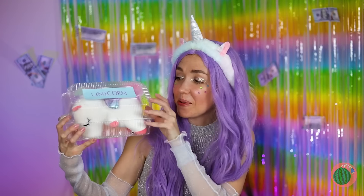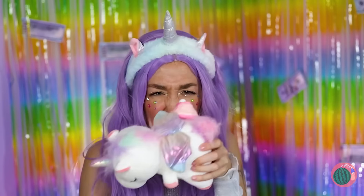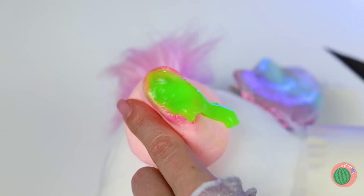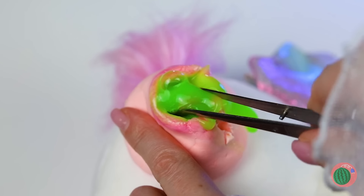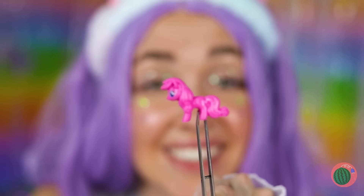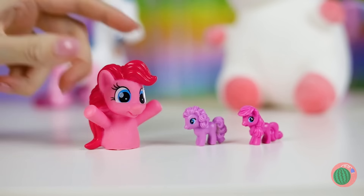You keep plushies in the fridge? Well, that should keep it fresh. We're gonna need to lance that. I think there's something inside. You keep your ponies in the strangest places. Well, the herd's all here — ooh, Pinkie Pie!